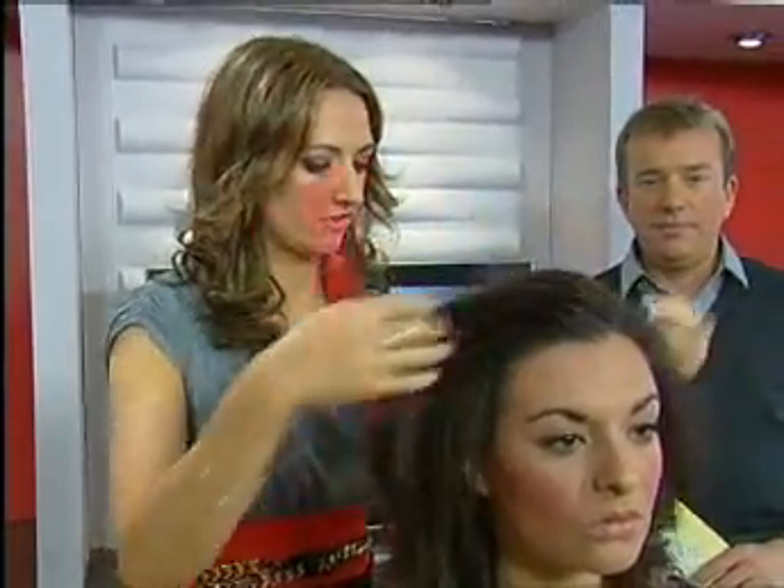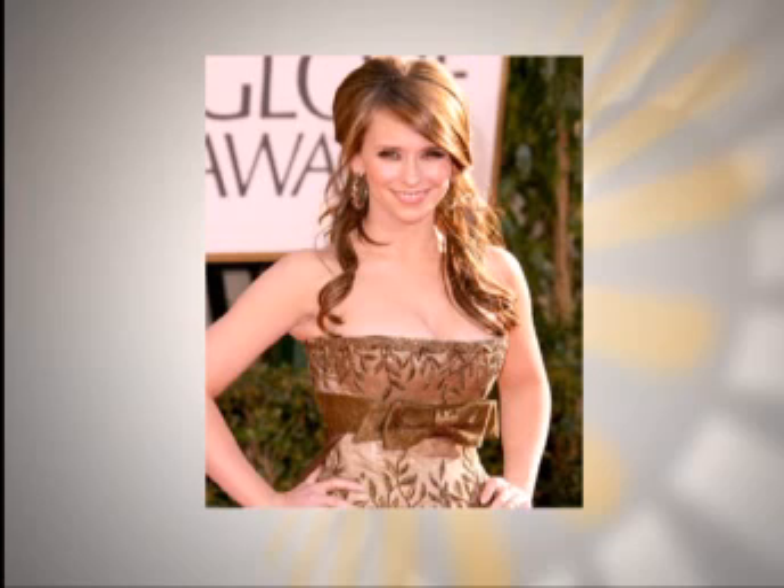We have a picture of Jennifer Love Hewitt there. It's a full kind of beehive effect on the top. There she is — looking absolutely stunning at the Golden Globes. It's gorgeous. So we'll have her sweeping fringe and then you see at the front there the curls, kind of nice long curls.